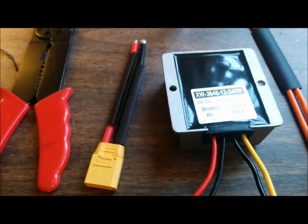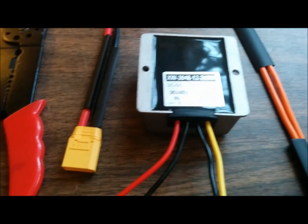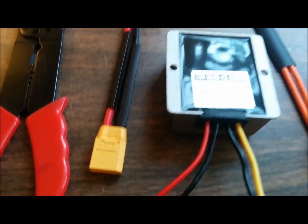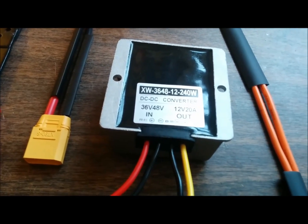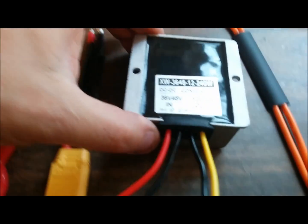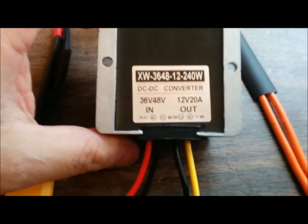Hello everyone, this is David and I'm working on my e-bike today. Today is January 2nd, I'm off from work — it's a Saturday. I have a couple of old 36-volt batteries that I really don't use as much anymore because they're unreliable and have had some problems with my commute.